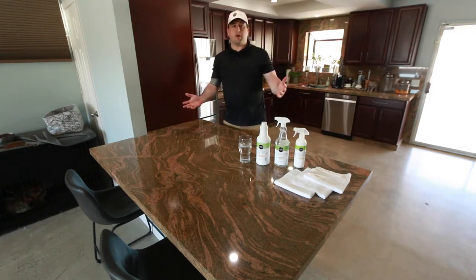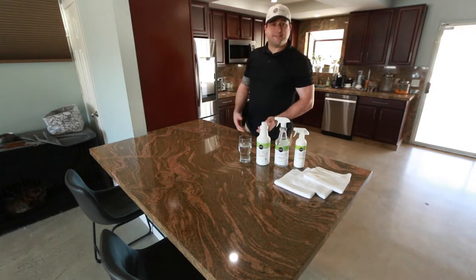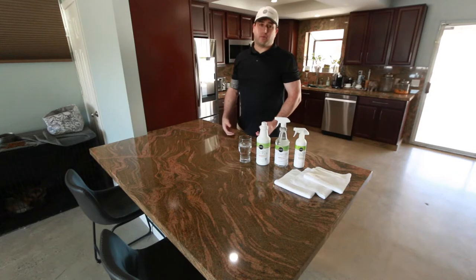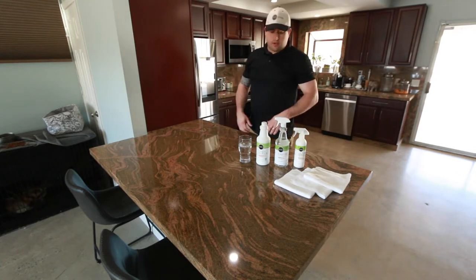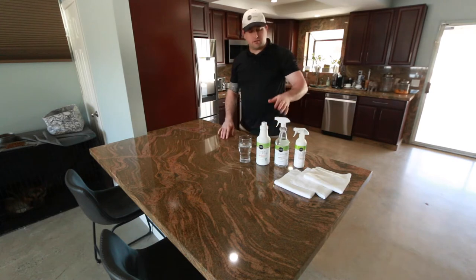Hi, I'm Cameron DeMille with Envy Stone Care. You may have seen our video on Easy Oxy. We've had it available for several months now, but we're just now making videos to introduce it to everybody. If you haven't seen it, just a quick recap.